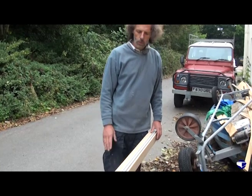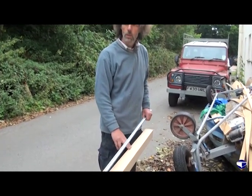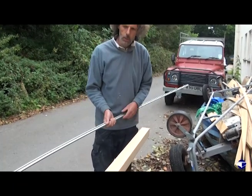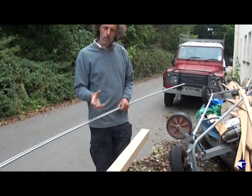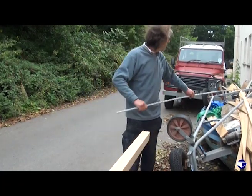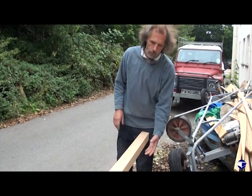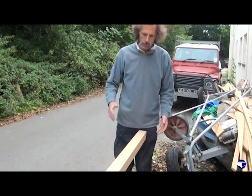So we've marked out on this face, so all we need to do now is to plane that side and that side down to our lines. Then we'll have it tapering in one direction, but it'll still be two and three quarter inches across there, so we'll have to turn it 90 degrees, mark out that side, and plane that off.